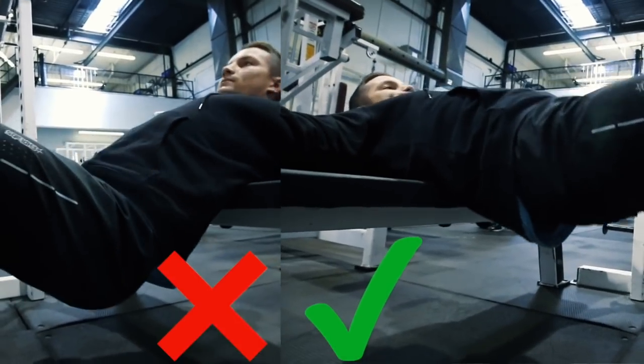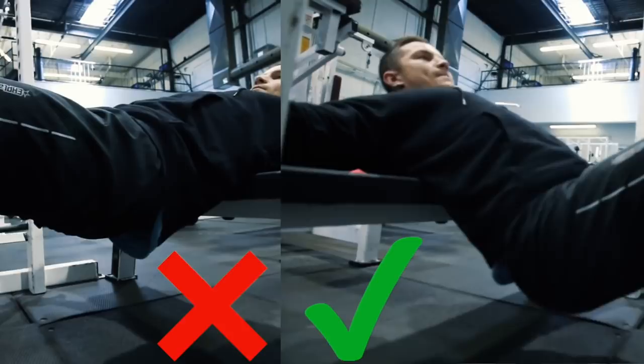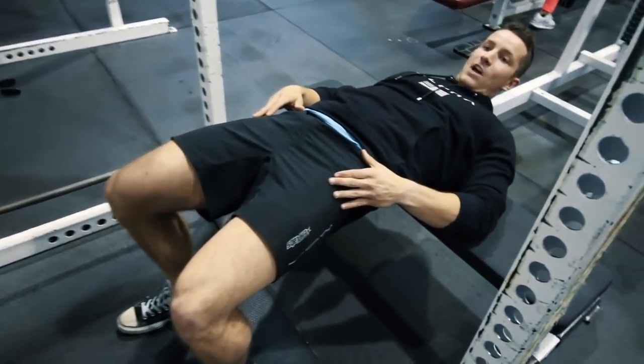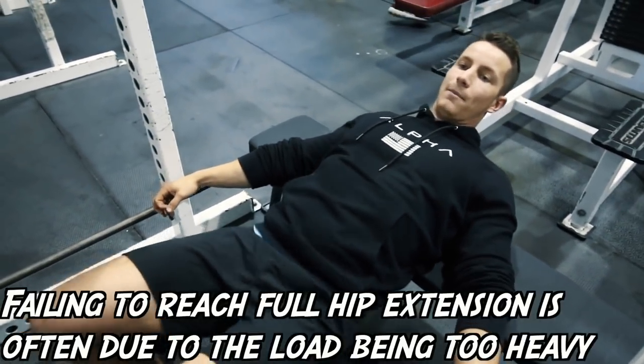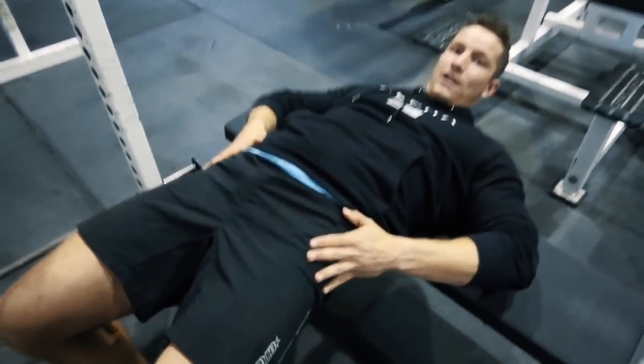One of the biggest mistakes I see with hip thrust is that people don't actually extend at the top. You want to make sure you really thrust out at the very top of the motion. The most common mistake I see is people just going up with three or four plates without locking out, whereas you're supposed to really go boom — you see the hips really lock out.